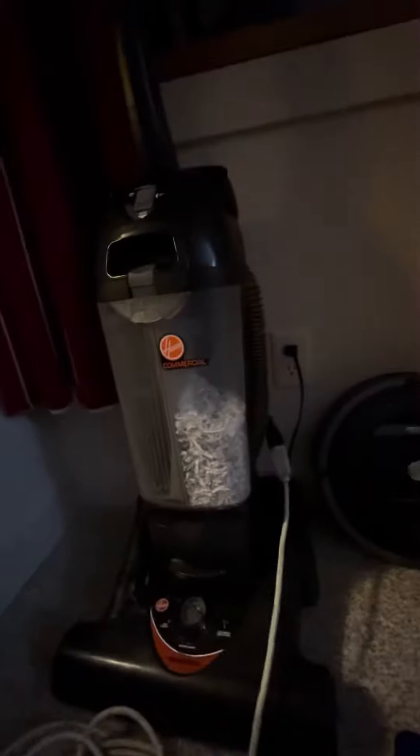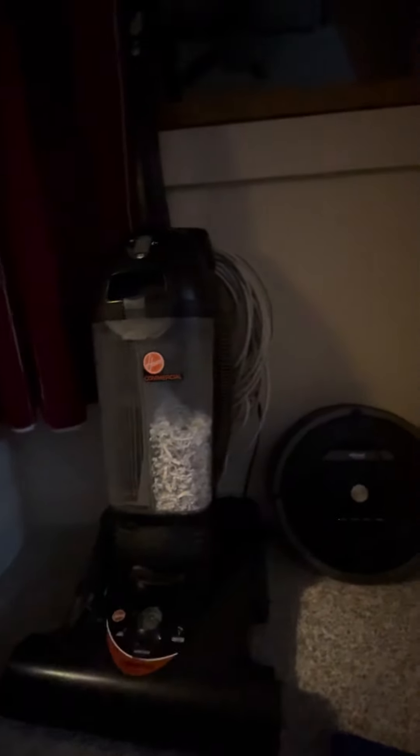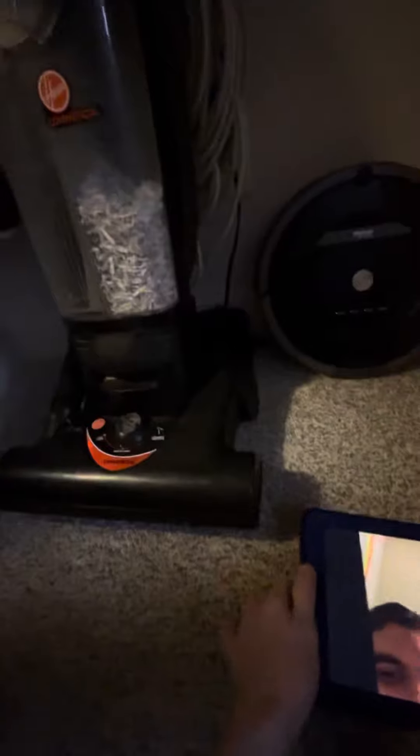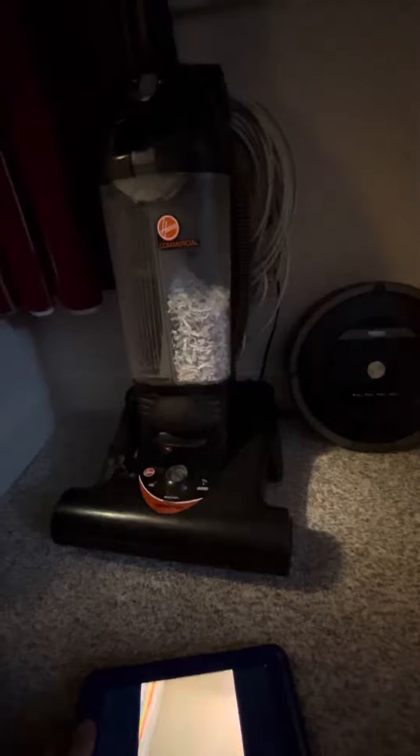Now you can. There you go — now you have a new cord for your vacuum. All right, that does it. I love you.